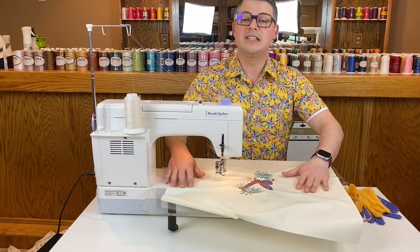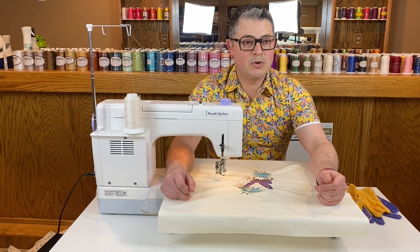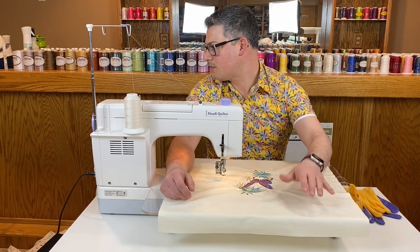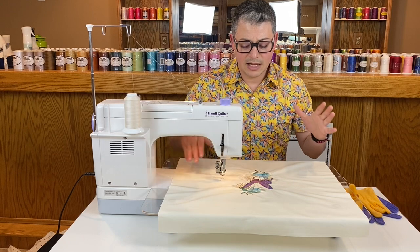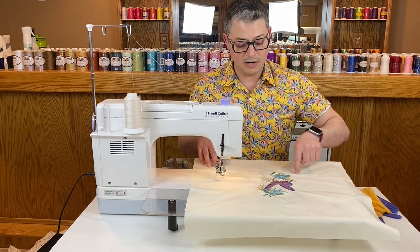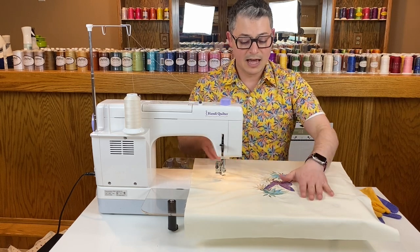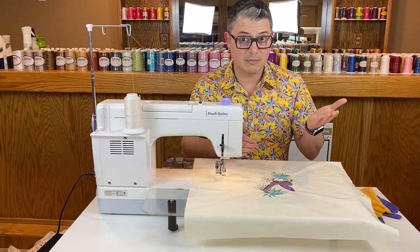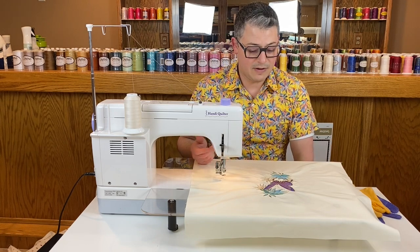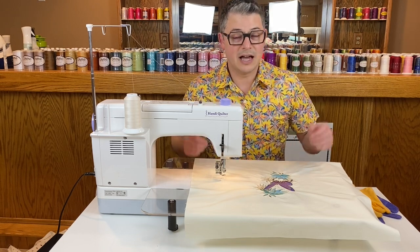Design-wise, I had everything where I wanted it and then I moved it all. There's kind of an oval shape, so I'm going to leave the center part open to have it puff a little and do some type of feather design around the outside. I found an oval template — an oval ruler I'd use on my long arm — and I'm going to use that for some lines to give me the stems of my feathers.